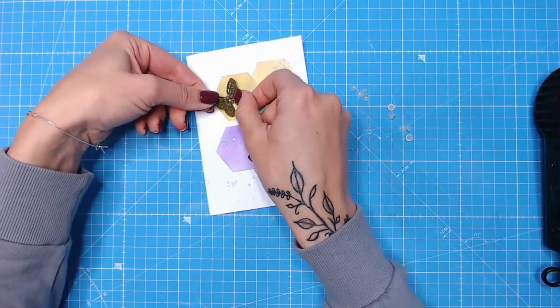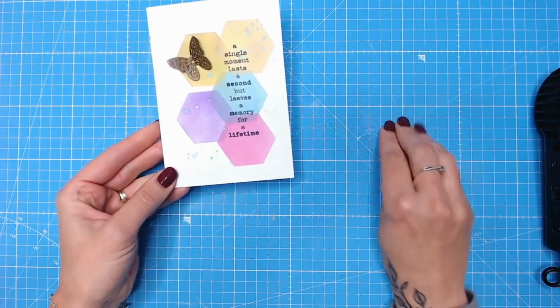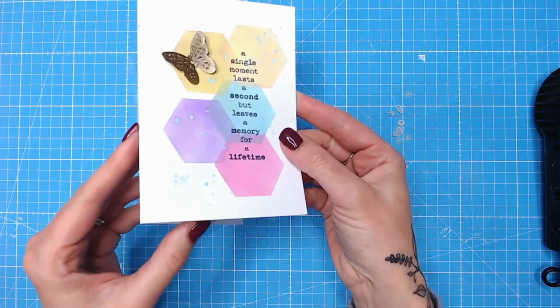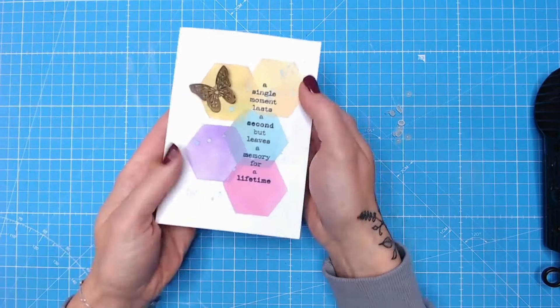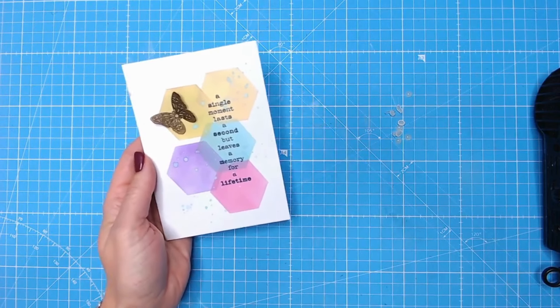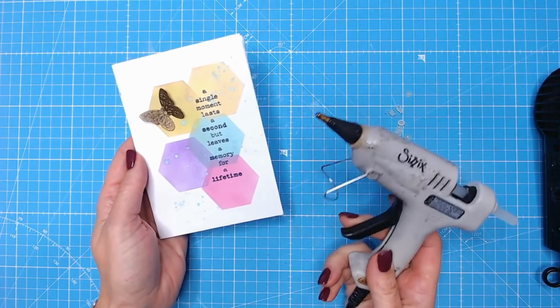That's melted the glue — I'm going to pop my embellishment on and that will cool. I've now got instant glue drops that are really, really strong. If you've positioned it in the wrong place you can always warm that up and re-adjust it again. It's just a fabulous hack if you don't want to be getting your hot glue gun out every time and reheating it.